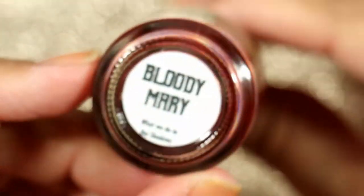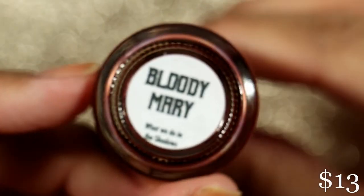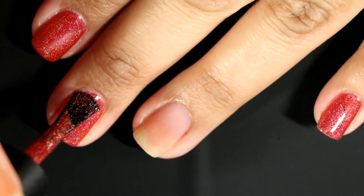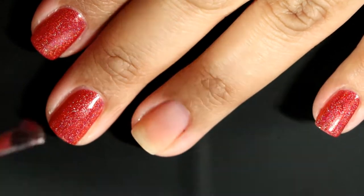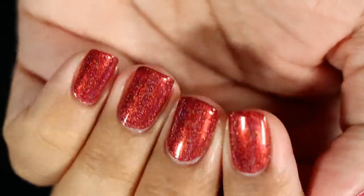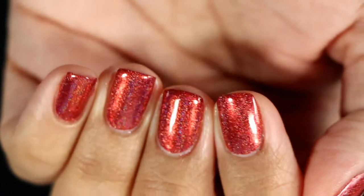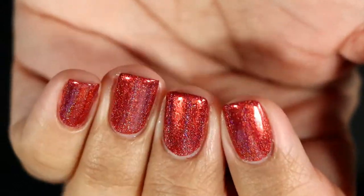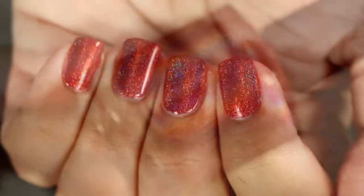The next one is Bloody Mary, and Bloody Mary is a blood red ultra holo. This was also a one-coat wonder. I think I could use these holos as stamping polishes because they've all been one-coat wonders for me and the holo was superb. It's absolutely stunning — I just loved it.